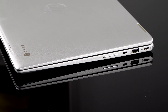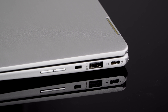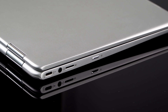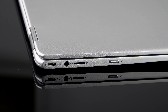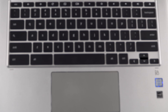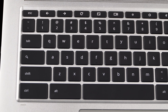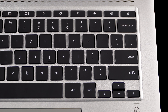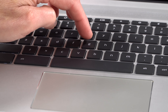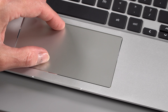Ports aren't bad: you have one USB-A and two USB-C ports, one of which is used for charging since it comes with a USB-C charger. There's also a headphone jack and a microSD card slot. The keyboard is backlit but has low travel for something that isn't incredibly thin — a bit surprising and okay but not a favorite. As usual with Chrome OS, the trackpad experience is very good with multi-touch gestures.